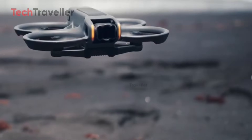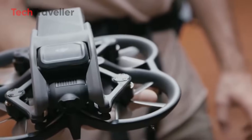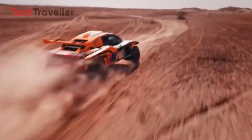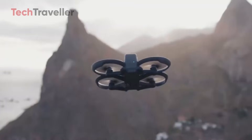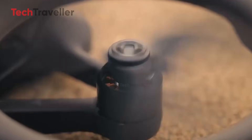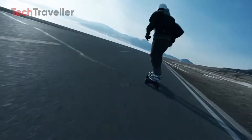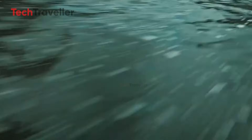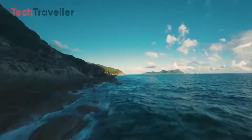For now, everything points to one conclusion: DJI has drastically redesigned the Avatar series to make room for both 360-degree innovation and FPV performance. Whether they can truly deliver on all fronts remains to be seen, but with final confirmations expected soon — possibly in December — the wait for answers won't be much longer.